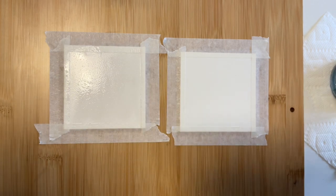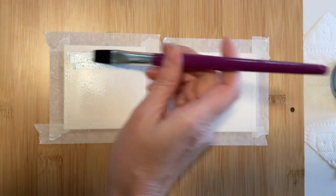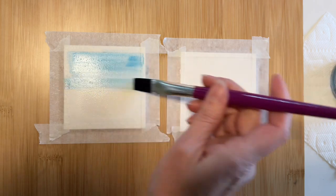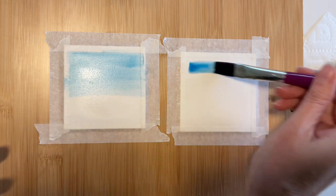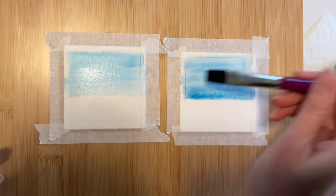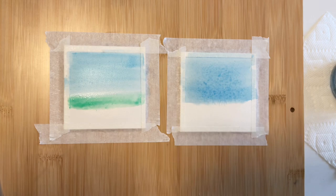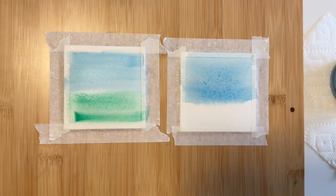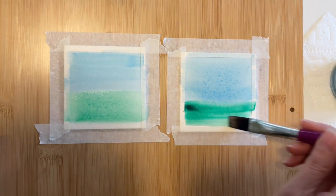Let's begin with wet on wet. I'll be keeping the cakes on the left for each experiment and the Winsor & Newtons on the right. I'll do my best to use the same amount of water and paint on each side. I'll be speeding up the process to about 1.5 times the speed to keep this video moving along. For the blue sky, we're using color number 28 versus number 8. I'm adding in the green grass below — number 32 versus number 6 — overlapping some so we can see the colors spread as well as how well they blend. I'm dipping my brush directly into the paint to get the full effect of the colors.